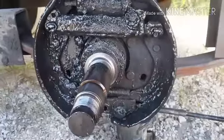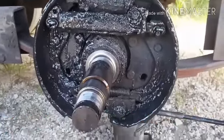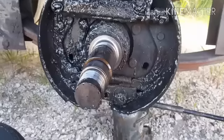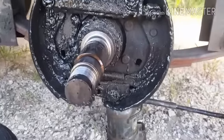Took it off, and this is what I got — a big mess, man. It's going to take me a while to clean all this up. Got to get all this off. Stay tuned.